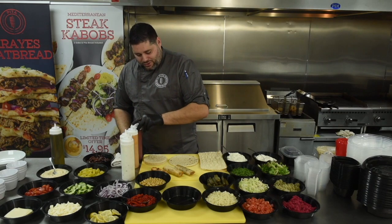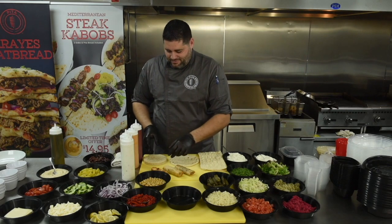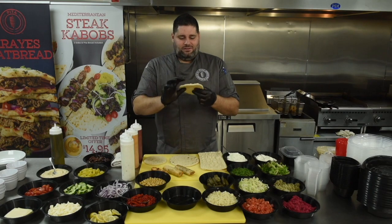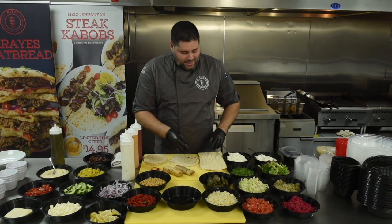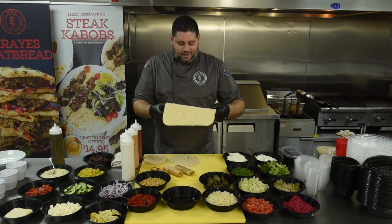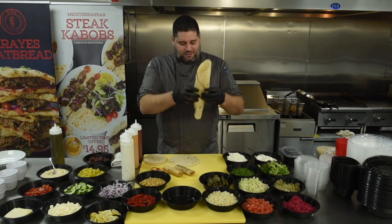Jumping into the new pita — our traditional 7-inch pita stays the same. Our new mini pita and kids' pita is a 5-inch Olympia bread. And one of my favorites, the lavash wrap, which we will show you how to wrap later.